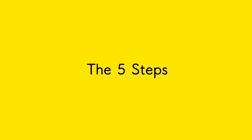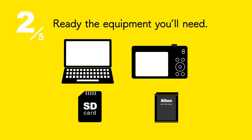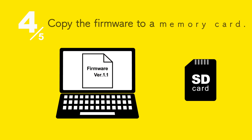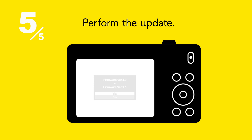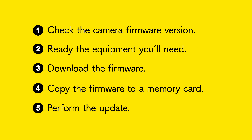Here are the five steps involved in updating firmware: check the camera firmware version, ready the equipment you'll need, download the firmware, copy the firmware to a memory card, and perform the update. Those are the five steps to updating the camera firmware.